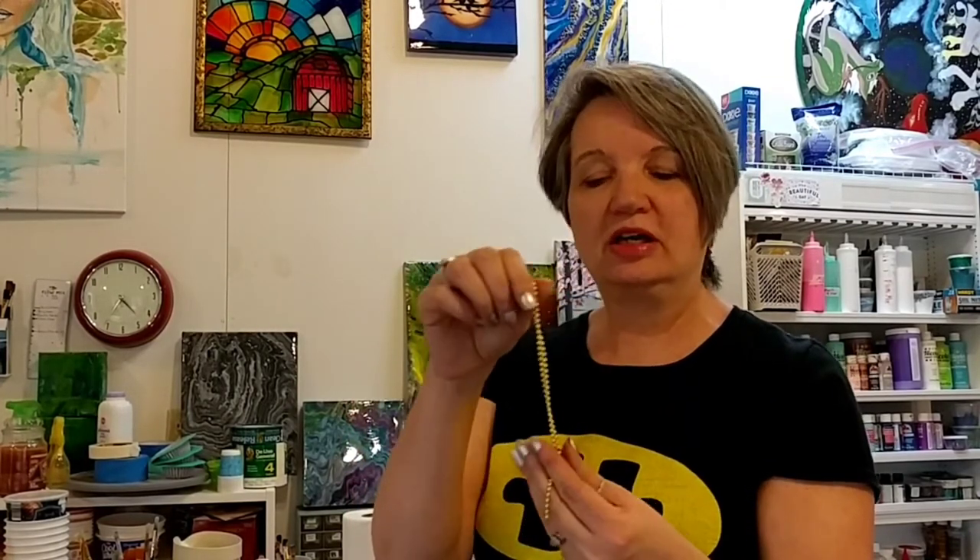Hi everyone, welcome again to the studio. Today we're going to do another painting that involves a pull chain — a chain with little balls that looks like a string. You may have seen these in your house or in places where you pull on the string to turn a light or fan on or off. We're going to use it to paint today, something simple.